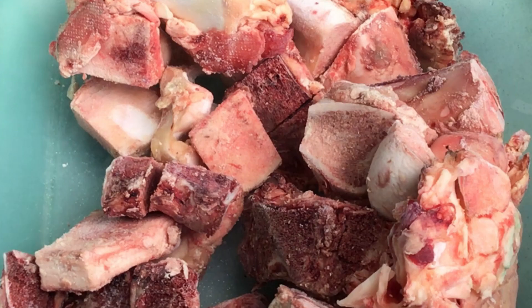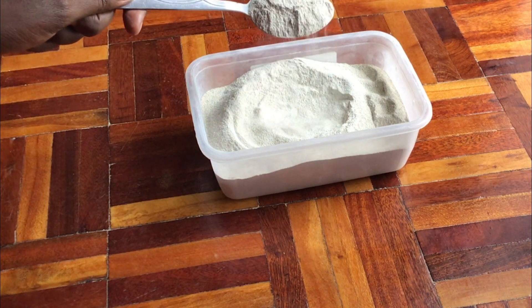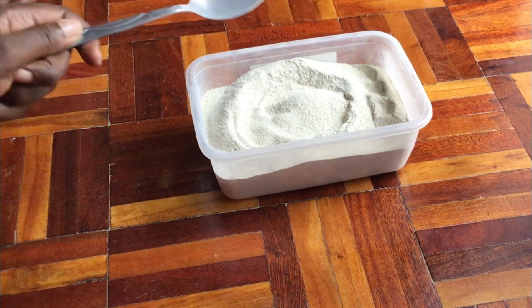Hello, hello to all of you my organic farming enthusiasts and welcome to our tiny garden. Today I'm going to show you how to turn these bones into 100% organic bone meal that is so rich in phosphorus and calcium. So come along, let me show you exactly how to do it.